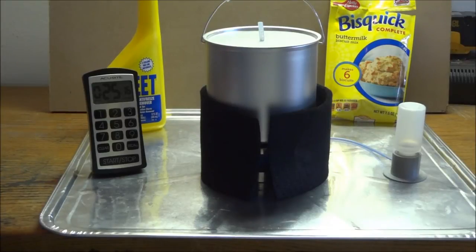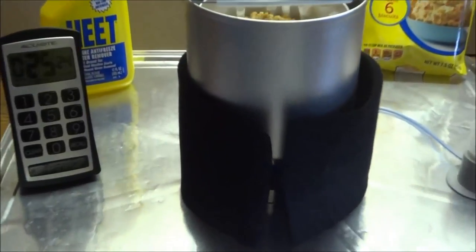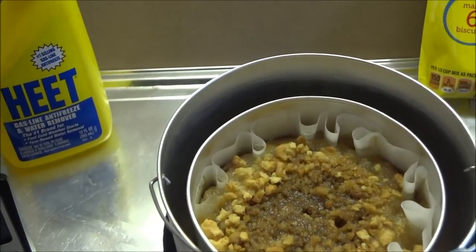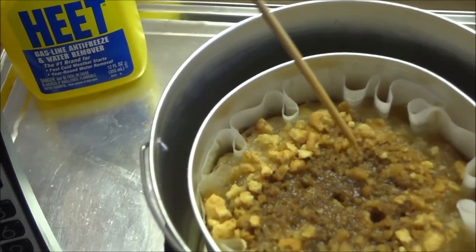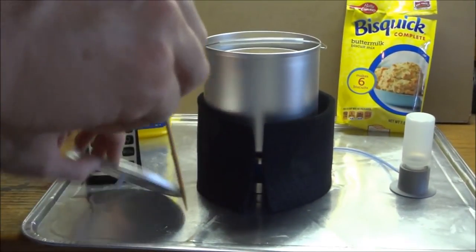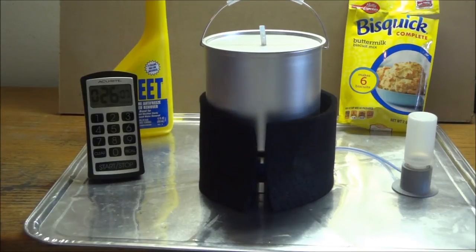Okay, so we're at the 25-minute range. Let me check it and see where we're at. You can see it's looking really tasty and it smells delicious. Let me check the center - still kind of wet. I'm afraid it will be a little doughy in the center just because of all that liquid we put in there. So I'm going to let it go another five minutes just to be on the safe side, and then we'll take it out. We'll check back at the 30-minute mark.